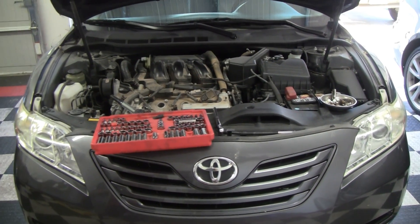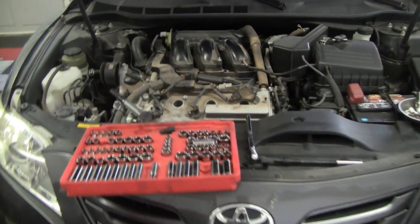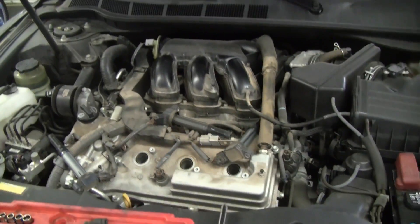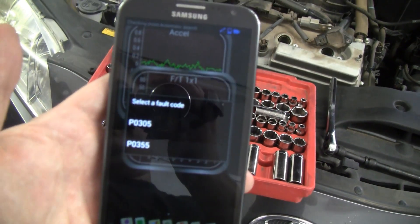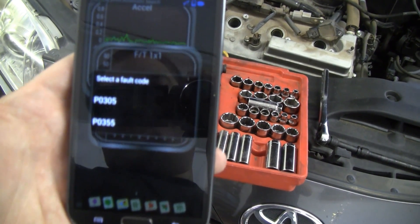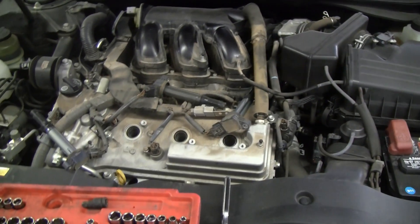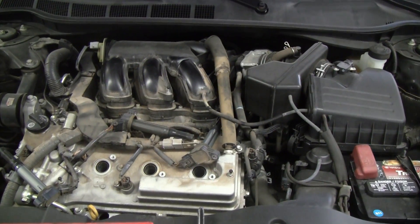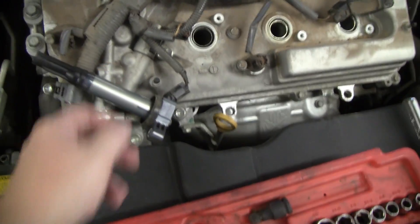Today we're looking at a 2007 Toyota Camry with the 3.5 liter V6, a very popular platform. This particular Camry has a check engine light on with codes P0305 and P0355, which indicates a misfire on cylinder number 5 and a failure of the ignition coil — not an altogether uncommon failure on these vehicles. We're going to need to get in and replace one of these.